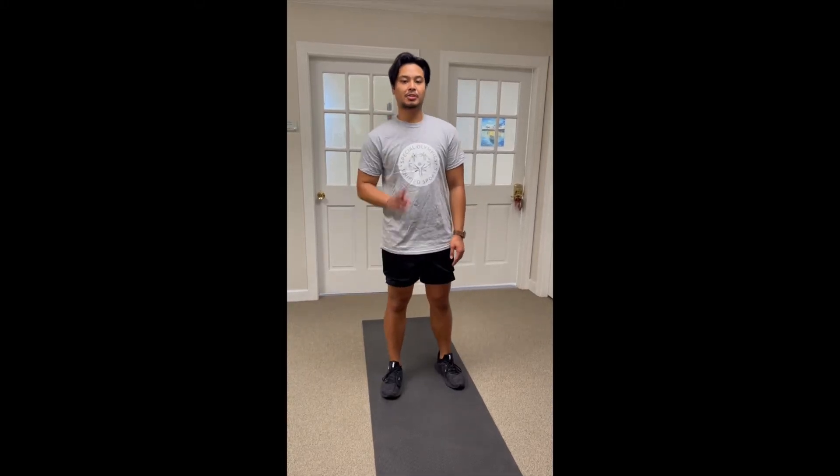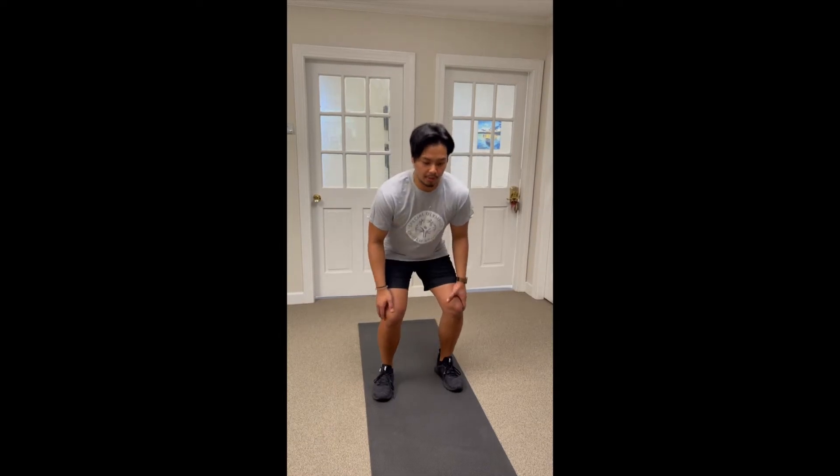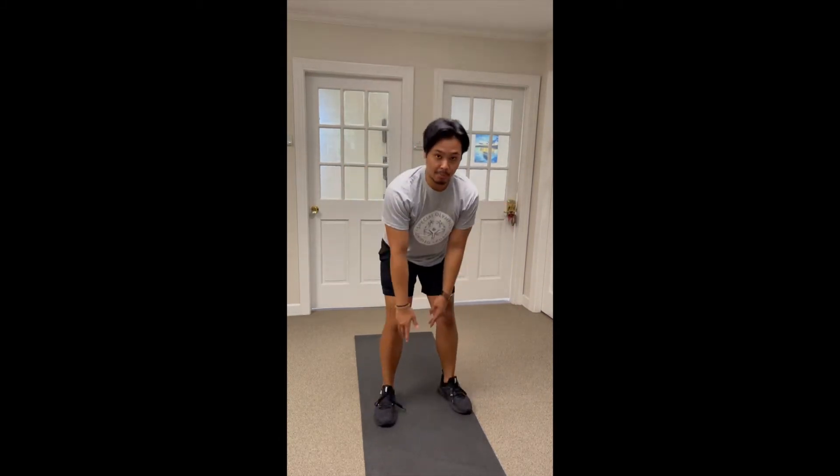For burpees there are two main motions. The first one is a vertical jump — you're gonna squat jump as high as you can.